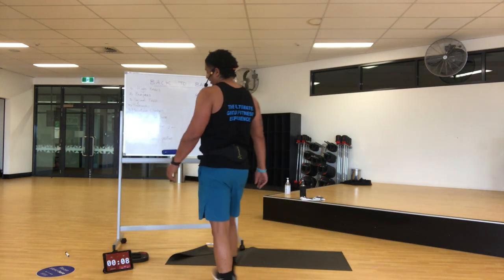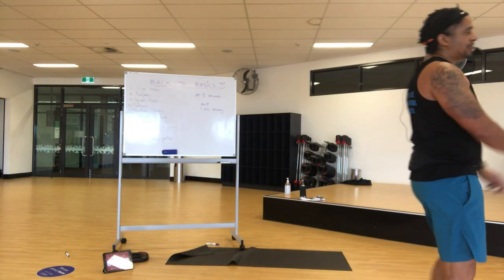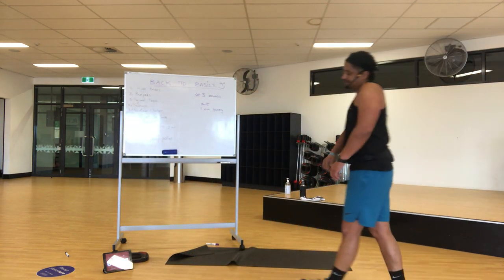Well done, that's awesome! I'll get you to stand up, just walk around. Give me a nice stretch. Three rounds done.